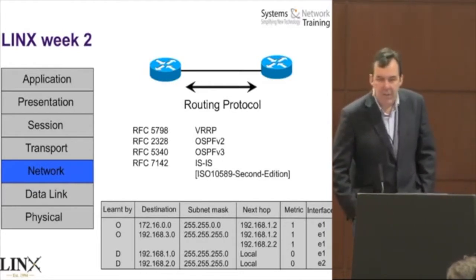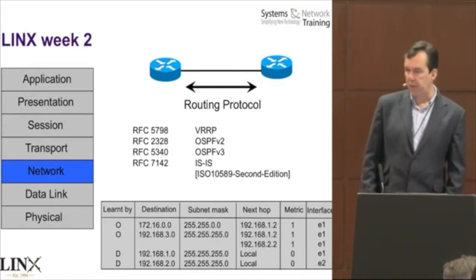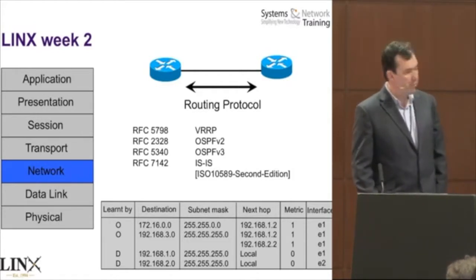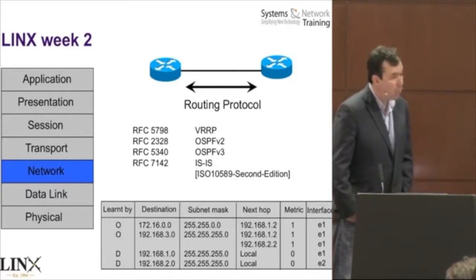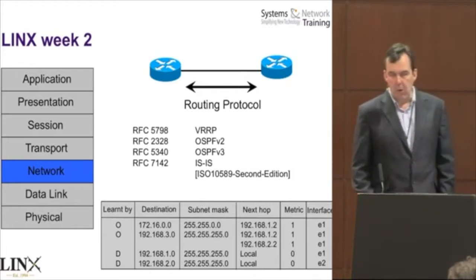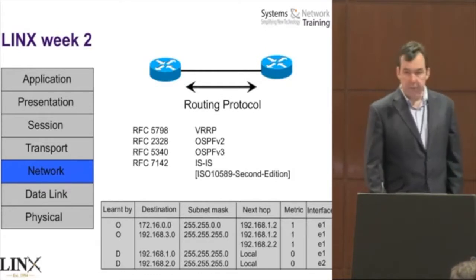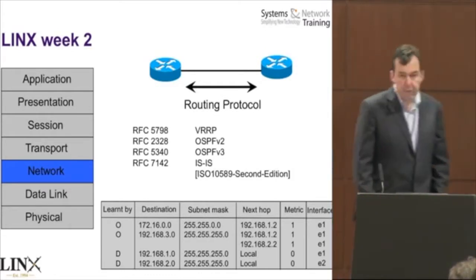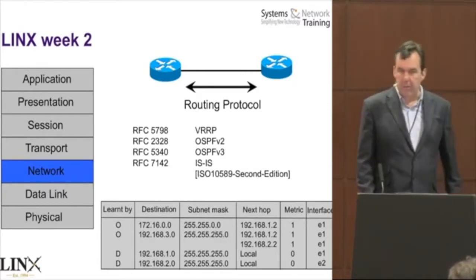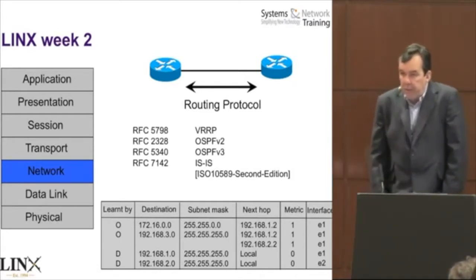Lynx Week 2 is the second week of training. By this stage, what we're focused on is routing — mainly routing, routing, and more routing. What we're looking at is not specific product training. The idea is to concentrate on how the protocols work. Example protocols are OSPF and ISIS. We also cover VRRP, which is not a routing protocol, but it is something covered in the course.